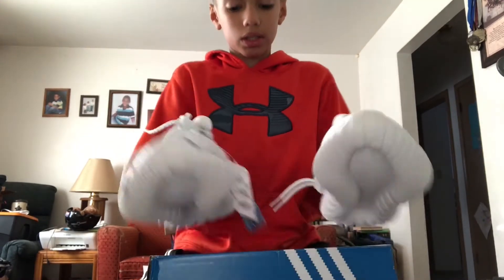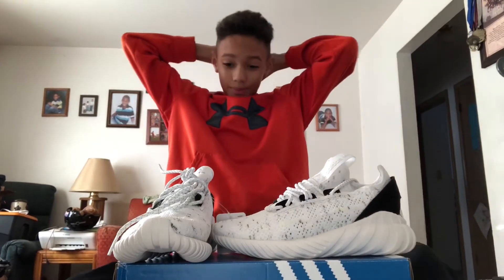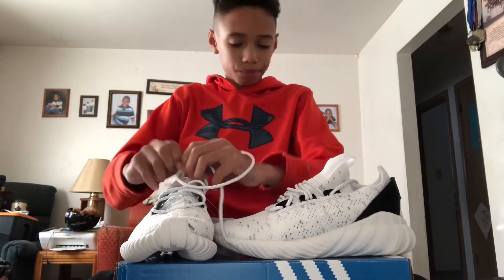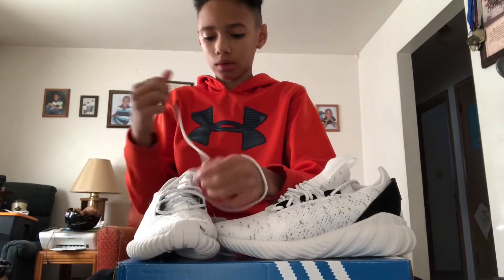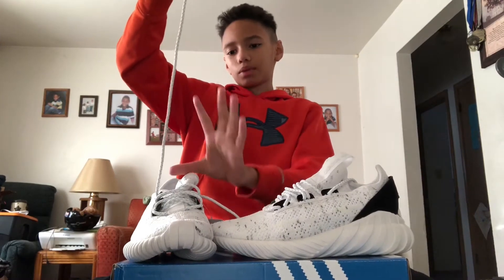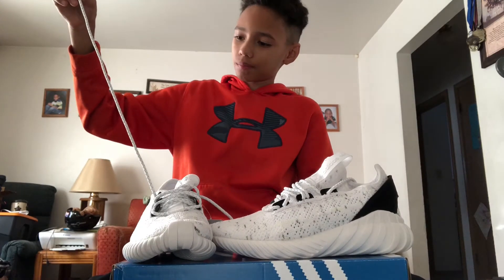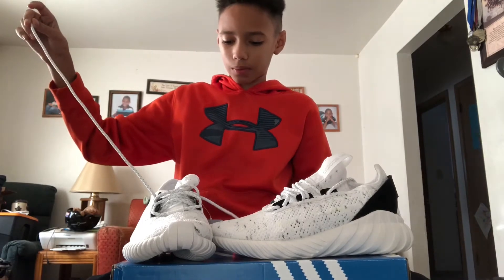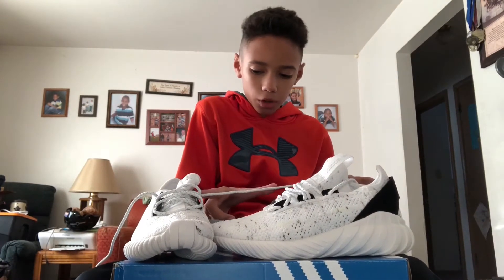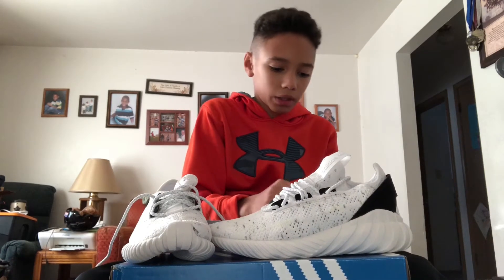All right, so let's set these up here — look at that. Let's untie them real quick. There are some pretty long shoelaces, but that's okay. You can tie them a couple of times. Yeah, these are like two feet long, maybe more — I don't know. They're pretty long though, at least maybe exactly a foot long for the shoelaces.